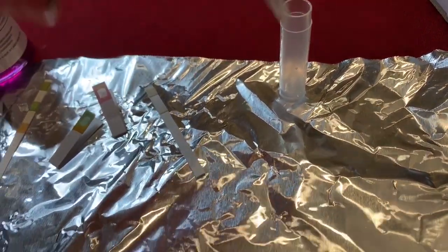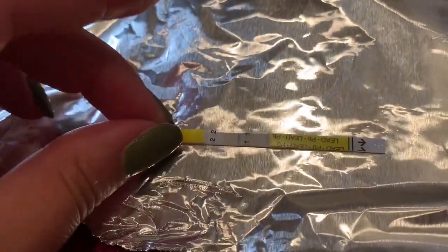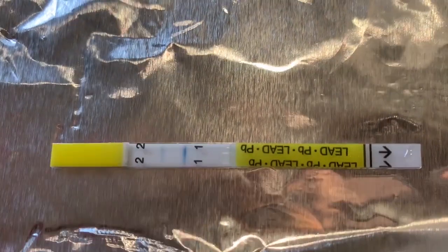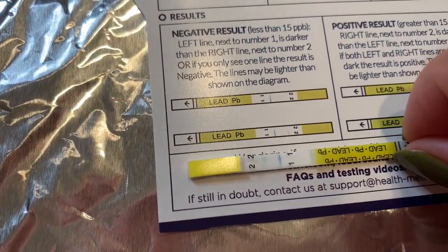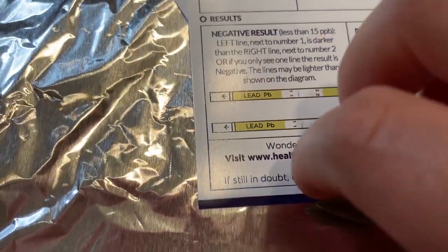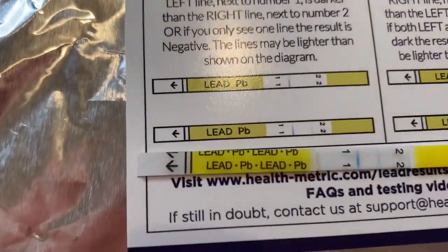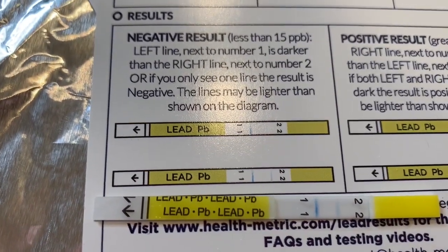Looks like the lead test is done. So now we can take it out and take a look at it. It looks like there is one line — a very faint line next to the two. So negative results, meaning it's less than 15. The line is very faint.